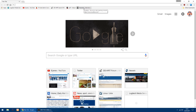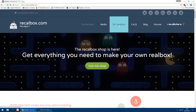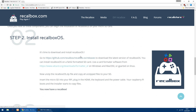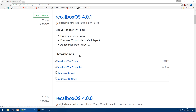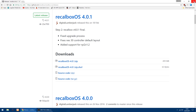First thing you want to do is go to the Recallbox website, which is recallbox.com, and then go to DIY Recallbox. Scroll down until you get to step 2 and you'll see a link for GitHub. Click on the link and you want Recallbox OS 401 zip, so just click the link and download it. I've already got it downloaded, so I'll just cancel that and close the window.